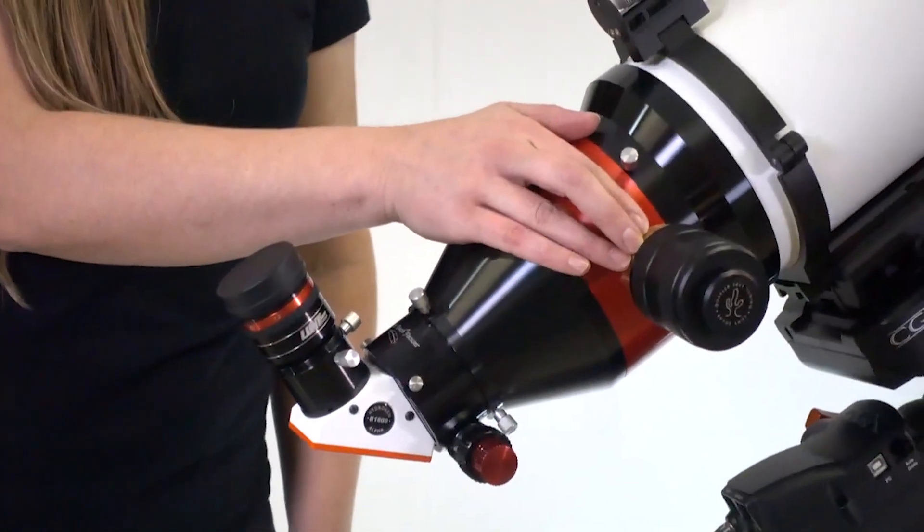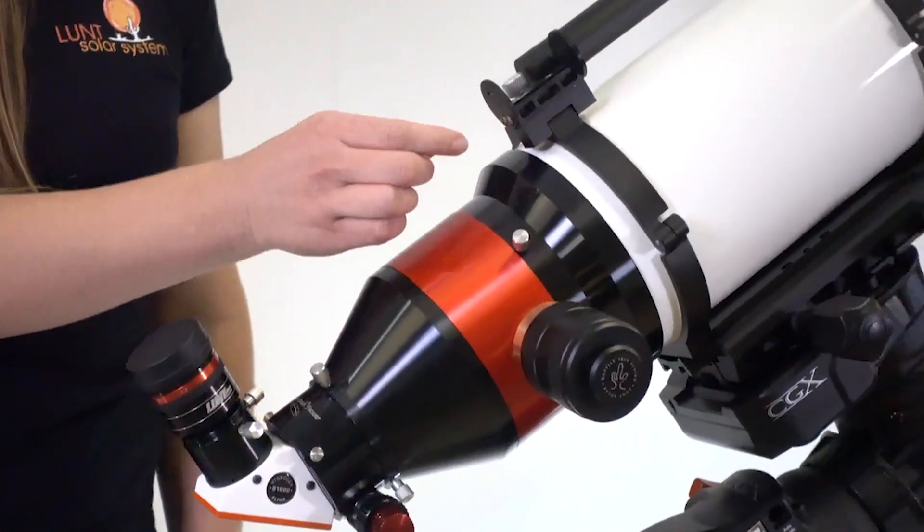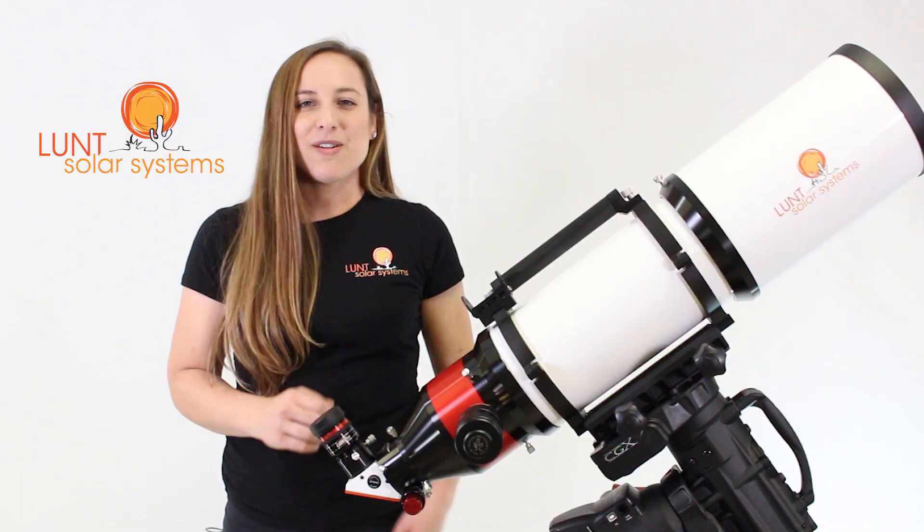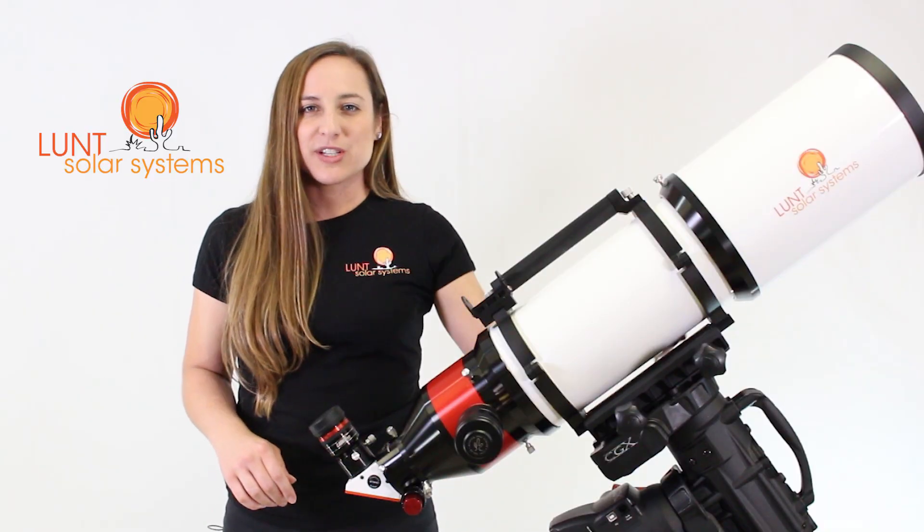Our pressure tuning technology of course, and for the solar searcher we'll have an adapter as well as your solar searcher to help you get aligned. All this is sitting on a 12-inch Vixen style dovetail.